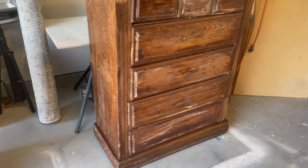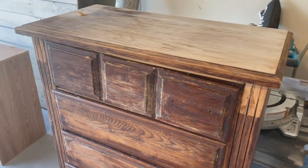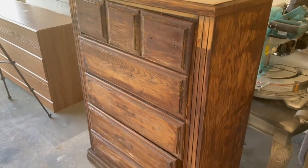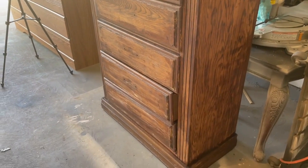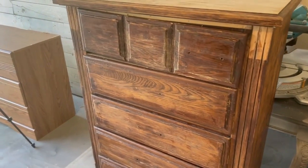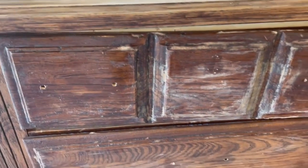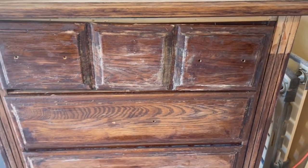I found this piece on Facebook Marketplace and it was part of a three-piece set. I bought it from another furniture flipper who had started to tackle it and decided he wasn't going to finish it. It looks funny because it is literally covered head to toe in citrus strip — totally covered in furniture stripper that has been left on to dry.